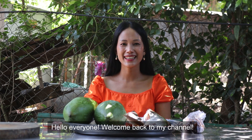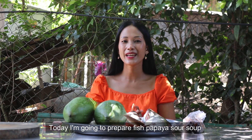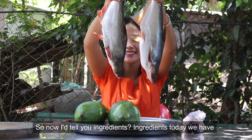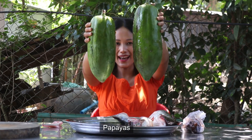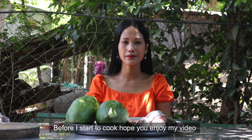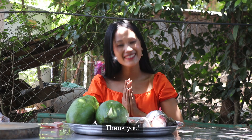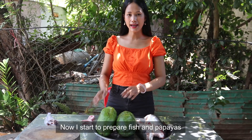Hello everyone, welcome back to my channel. Today I'm going to prepare fish papaya sour soup. The ingredients today are fish and papaya. Before I start to cook, hope you enjoy my video and don't forget to subscribe to my channel and hit the notification bell. Thank you. Now let's start — I'm going to prepare fish and papaya.